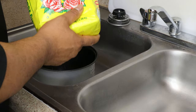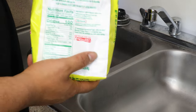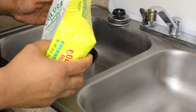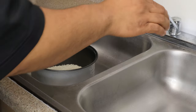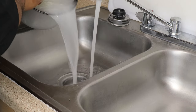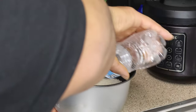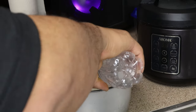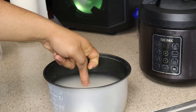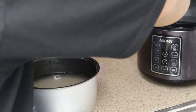Now we're on to our carb source. For our carb choice we're using white rice — you can use brown rice if you want, it's lower in calories, but I prefer white rice, it tastes a lot better. Got about three cups of rice in there, and then we're going to rinse the starch out — go ahead and pour it, there's the second time, third time.